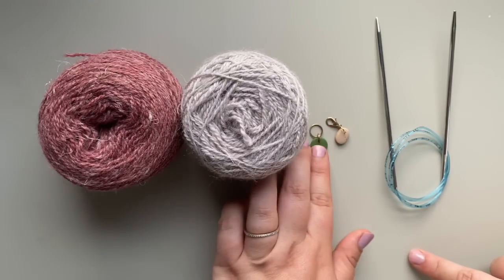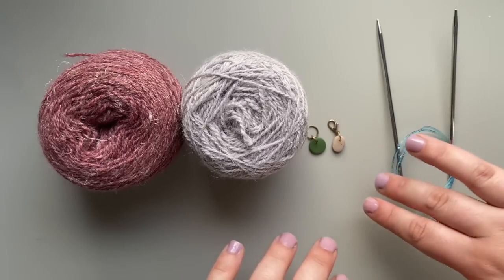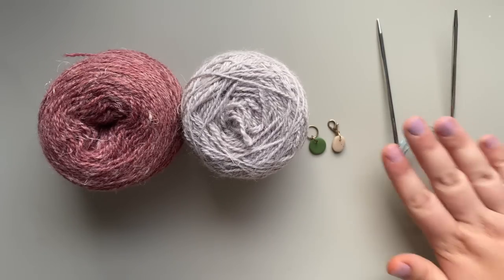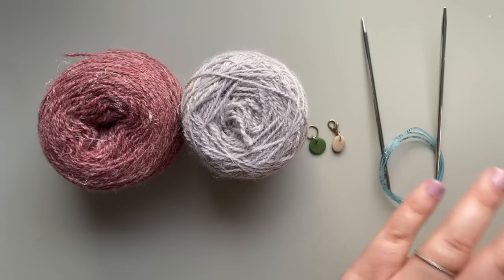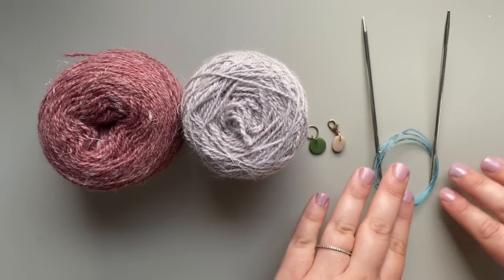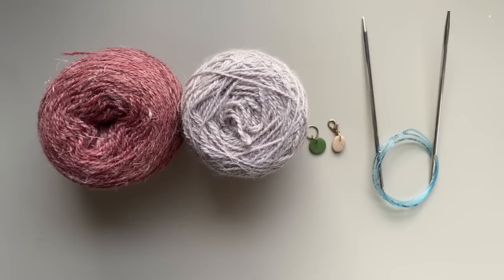You will also need a stitch marker for keeping your place, and I suggest having a progress keeper — it's a perfect way to know which is the right side of your work, which will become important later in the pattern. Then a needle that you love working with. I love Addi Rockets. I tend to use a US 4 for this pattern but have also gone up to a US 5. I'm a very tight knitter, so go with a needle you're going to want to work with for a very long time.